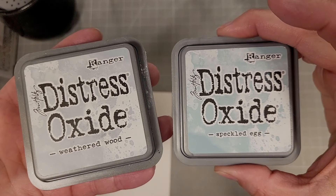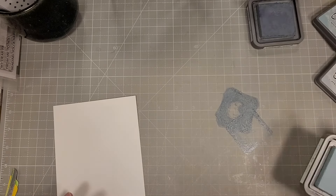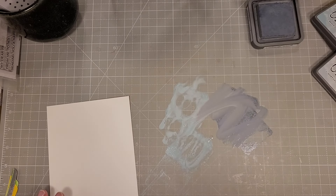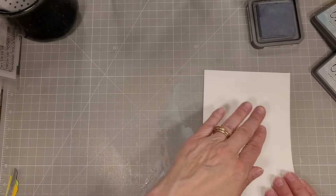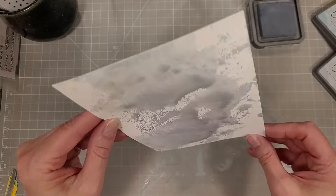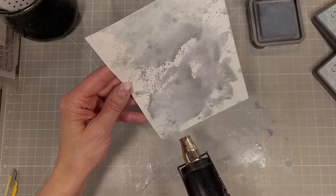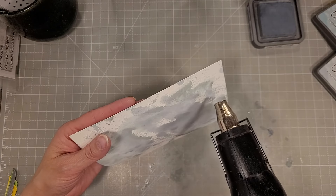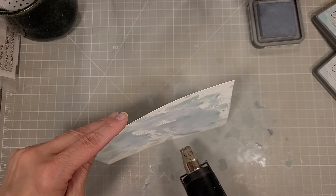On to card number two. We're going to do some ink smushing with weathered wood and speckled egg. I'm going to smush this directly on my workspace and use some water and a paintbrush to get that moving and create a nice smushy background. I have a half sheet of plain white 80-pound cardstock, and I'm repeatedly picking up the ink off of my work surface. Once I have as much ink picked up and covering the cardstock as I can, I'll take my heat tool and dry this. Once dried, you can layer more on top — it can be reactivated with water, but drying it lets you layer over the top, which is what makes ink smushing so magical.